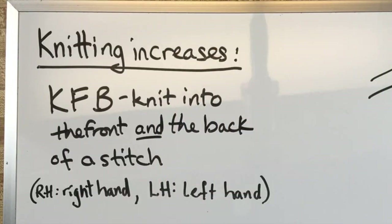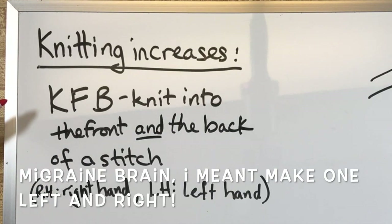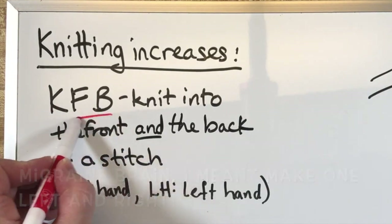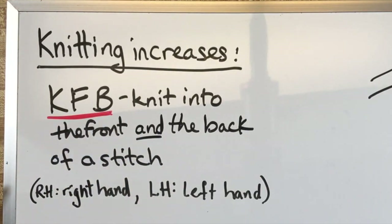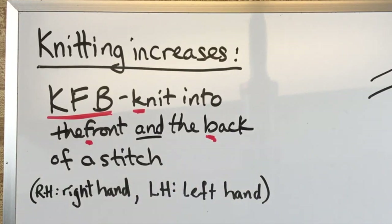Alright, so knitting increases — let's talk about this. Last week, or the week before, we talked about make one front and back. And now we're talking about what's often abbreviated in patterns as KFB, which is knit into the front and the back of a stitch. Now, I always say a good pattern explains all abbreviations.